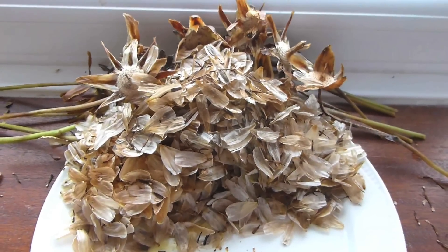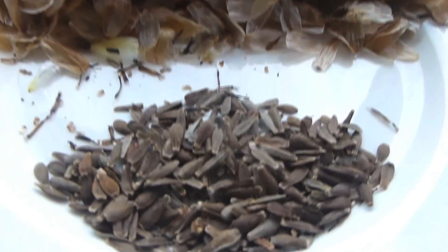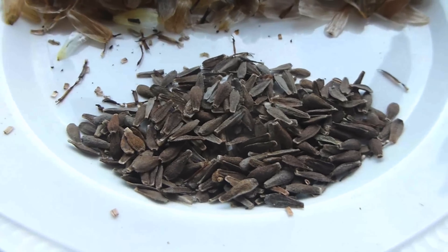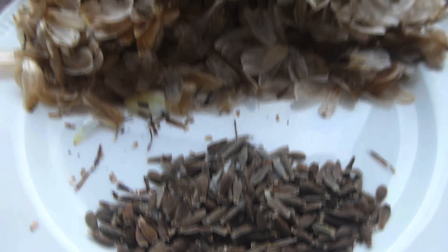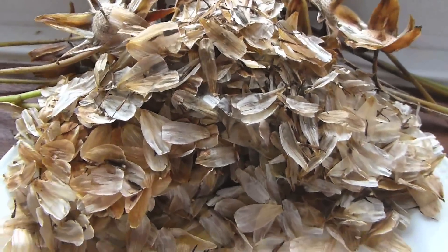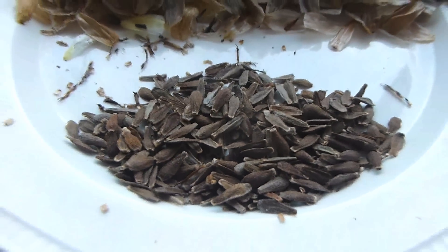So once you've harvested all of the heads and collected all the seeds, I've managed to get over 350 seeds from around a dozen heads. And that's how you harvest dahlias.